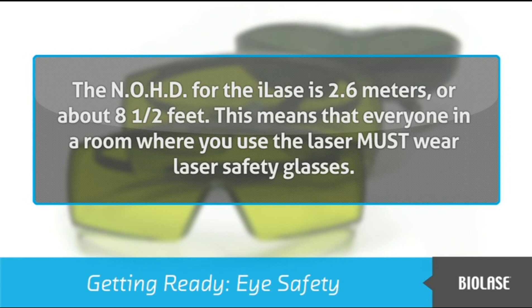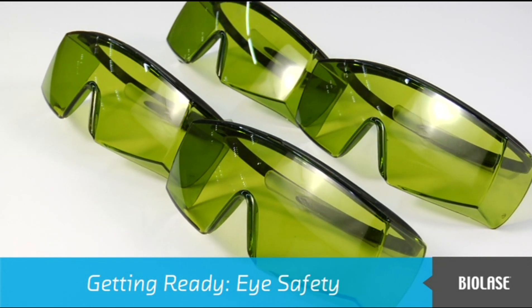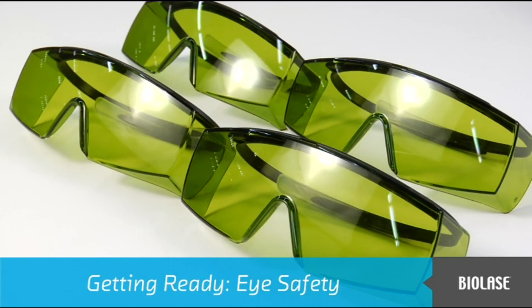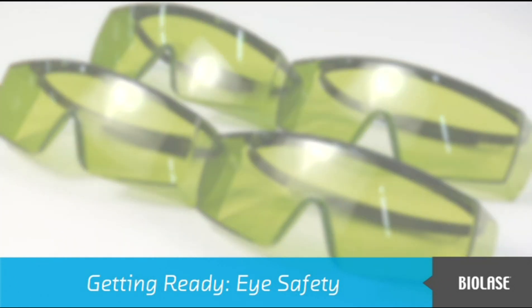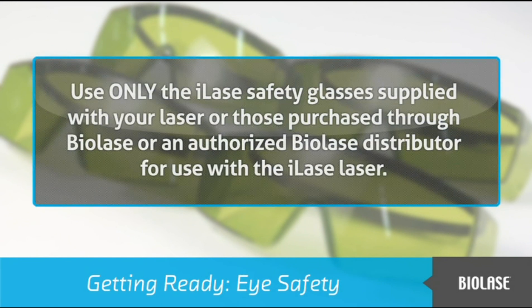This means that everyone in a room where you use the laser must wear laser safety glasses. The iLaze system comes with laser safety glasses especially designed to protect eyes from the particular wavelength of the iLaze laser. Using other laser safety glasses, even ones designed to block a similar wavelength, may provide no protection at all. Use only the iLaze safety glasses supplied with your laser or those purchased through BioLaze or an authorized BioLaze distributor.